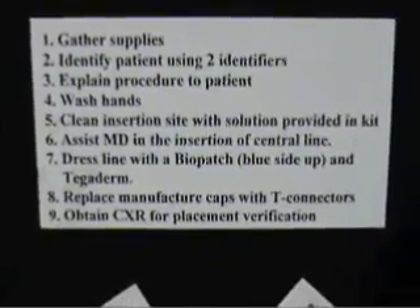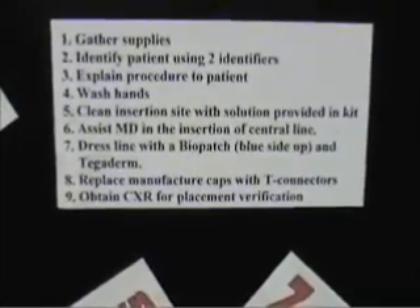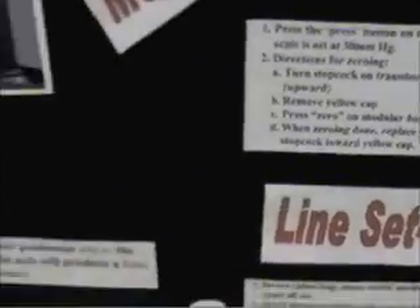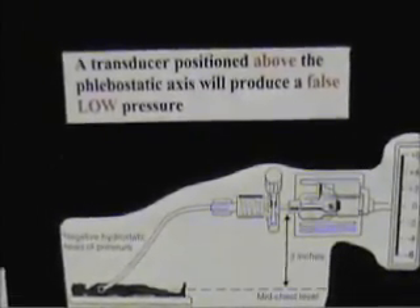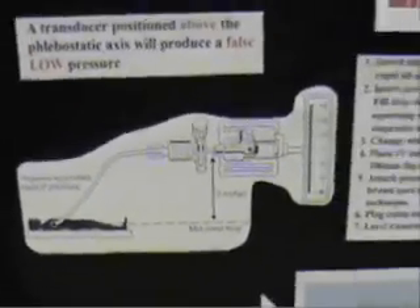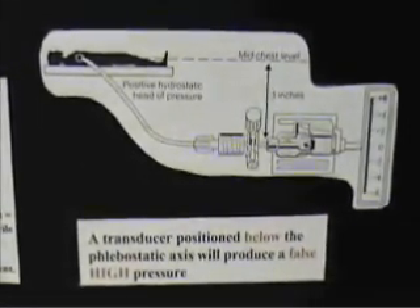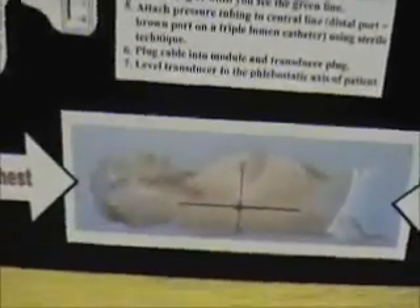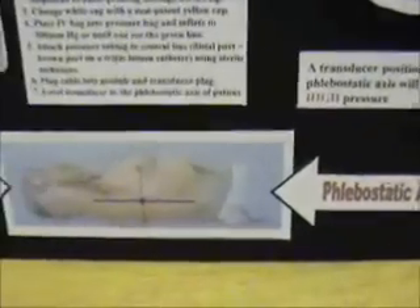The insertion procedure involves gathering all the supplies as your hospital policy dictates, washing your hands, cleaning the site, and getting a chest x-ray for placement verification. If your transducer is positioned above the phlebostatic axis, you will have a false low pressure. If it is below the phlebostatic axis, you're going to have a false high pressure. So make sure the transducer is in the right spot before you start treating that number. The axis is the fourth intercostal space, mid-chest.